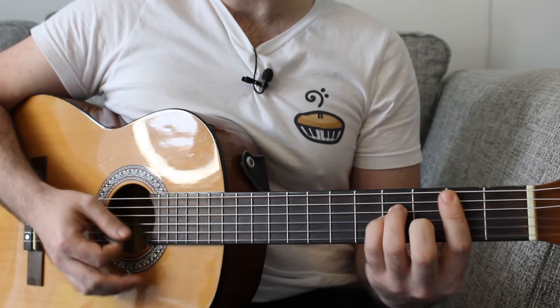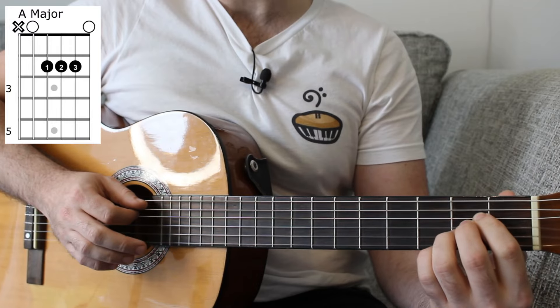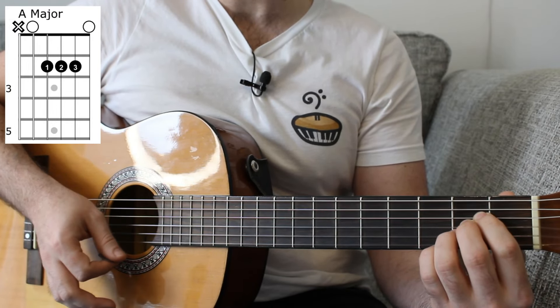And what we're going to do is go 1, 2 and 3, 4. What I'm doing is going to an A major chord: 0, 2, 2, 2, 0.